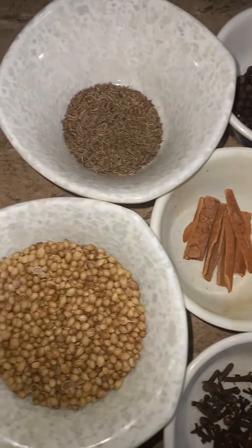This is the quantity you will need for this masala. So first, let's start making it.